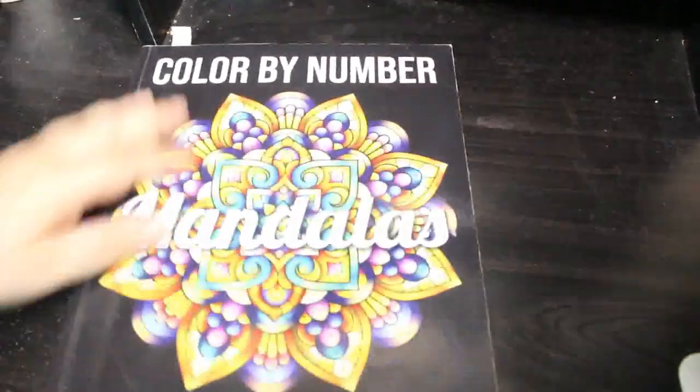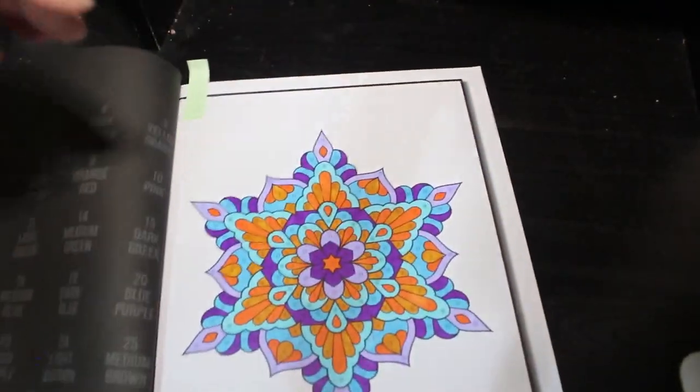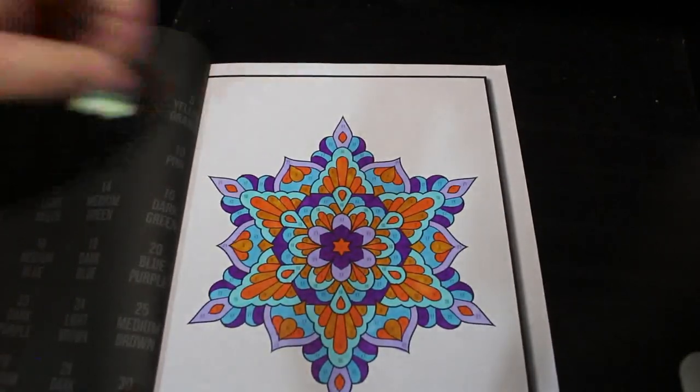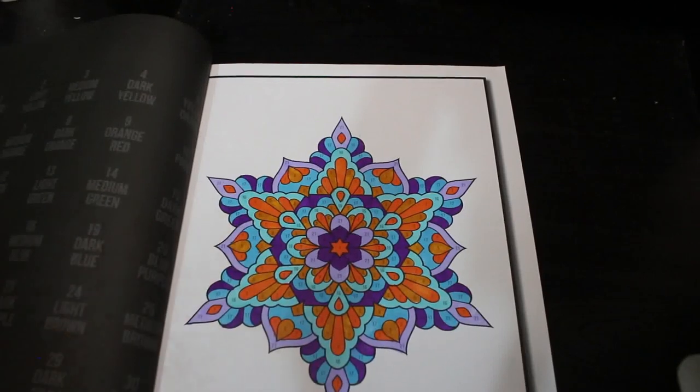Jade Summer Mandala Coloring Book — kind of color by numbers. This is a good one — I've done quite a few in this one actually. They don't take very long — look how small they are on the page, they don't take up much space at all. We're not far from the end of this one now.